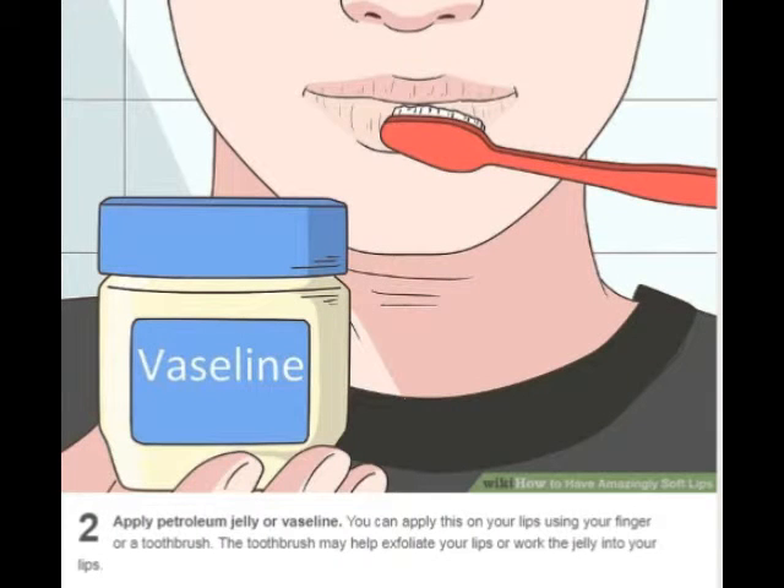Apply petroleum jelly or Vaseline. You can apply this on your lips using your finger or a toothbrush. The toothbrush may help exfoliate your lips or work the jelly into your lips.